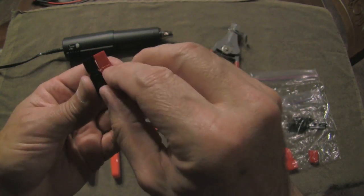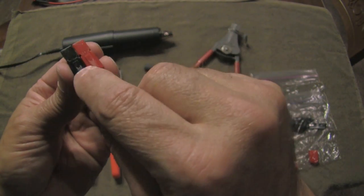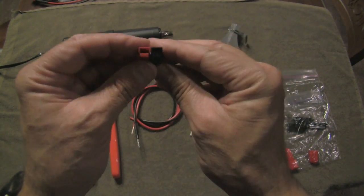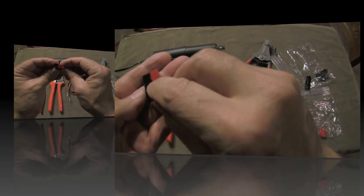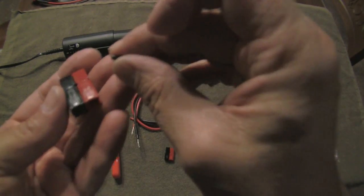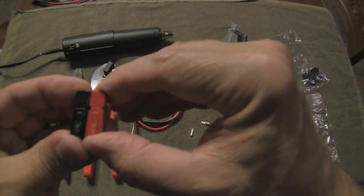The nice thing about these is you can configure any array that you want by just stacking more up on these interfacing dovetails. But for most of the 12-volt work we're going to do, it's just going to be a positive and a negative connector. You'll notice that there's a small hole where the two come together — that is where the little roll pin goes. You just push it in the hole, and that essentially locks these two pieces together.